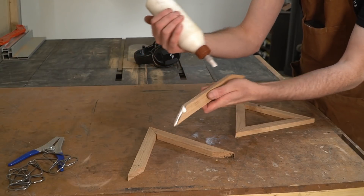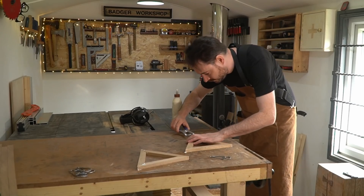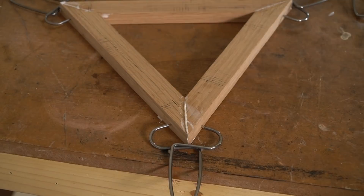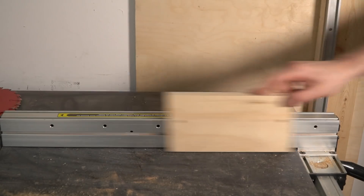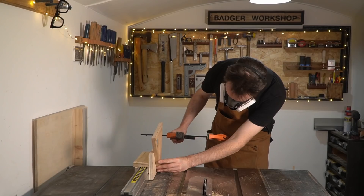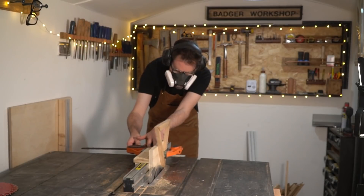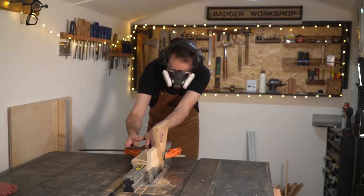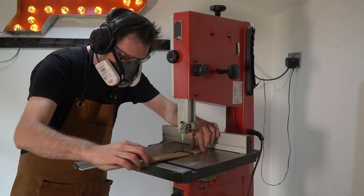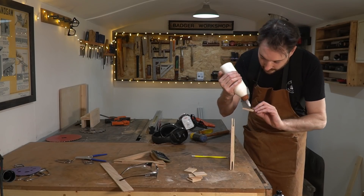Now I can get these glued together and clamped up, and when the glue's dried I'm going to reinforce them with some splines. I'm just going to clamp them to this jig and then run it through the table saw using my flat tooth blade. Then I can get a little spline put into place and left to dry.